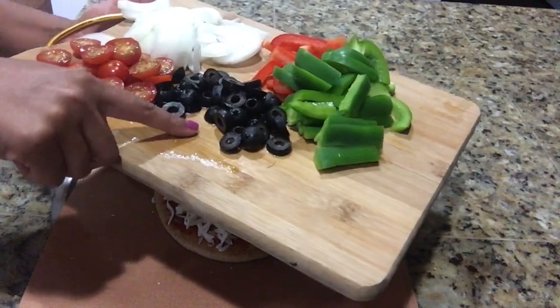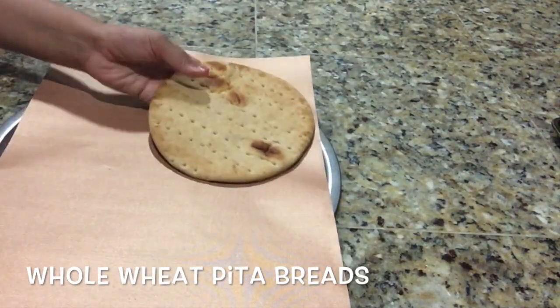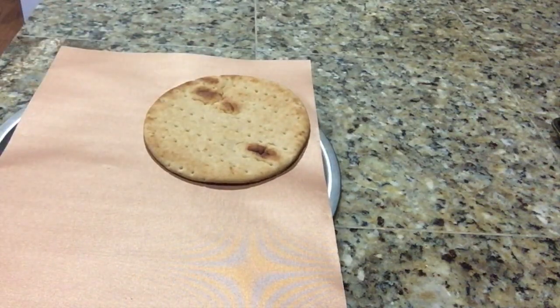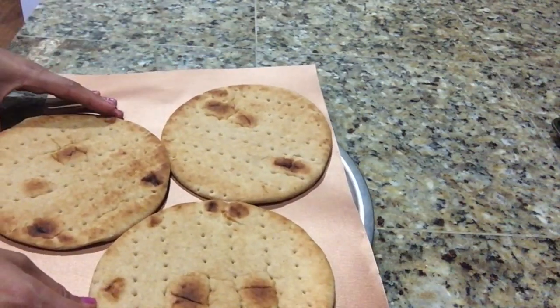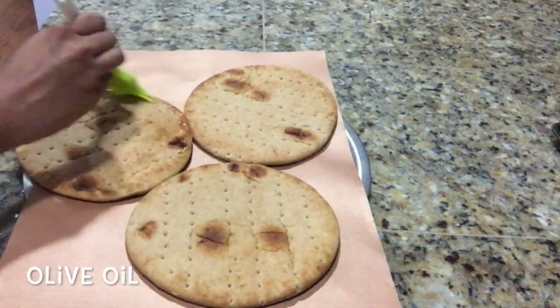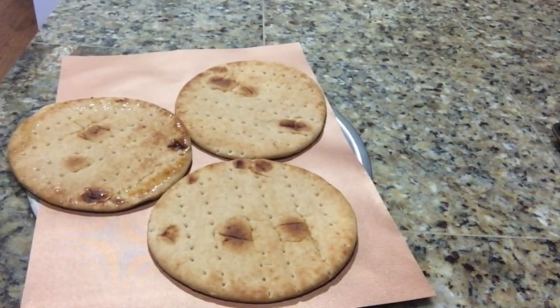I'll place the baking sheet on the pizza pan and transfer all the breads. I'm applying some olive oil on the edges to make the pizza crusty from the edges.